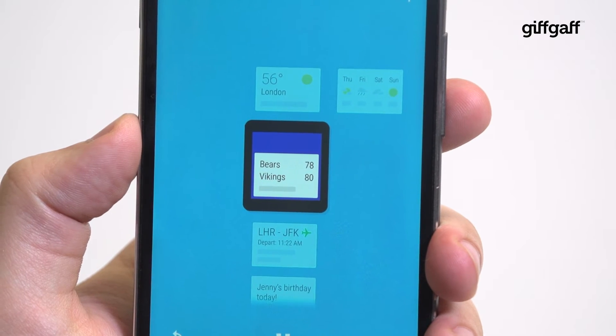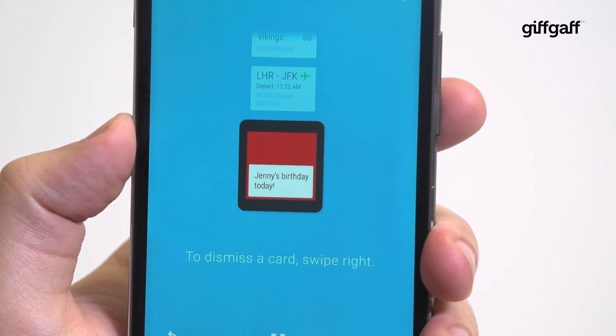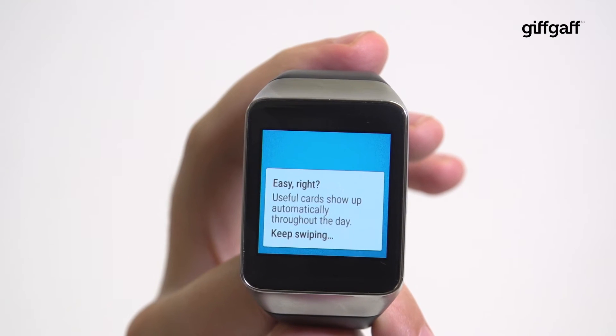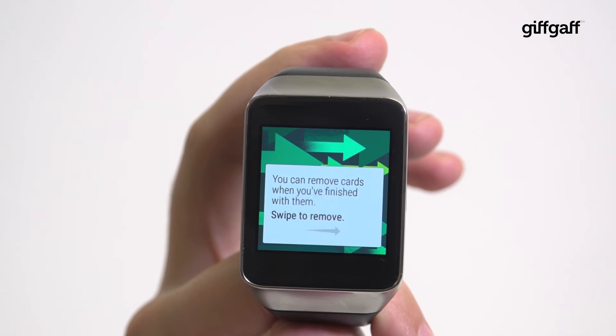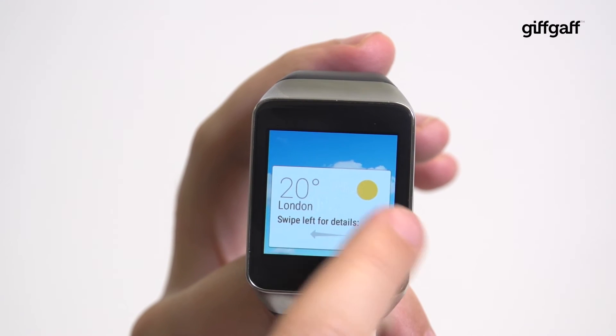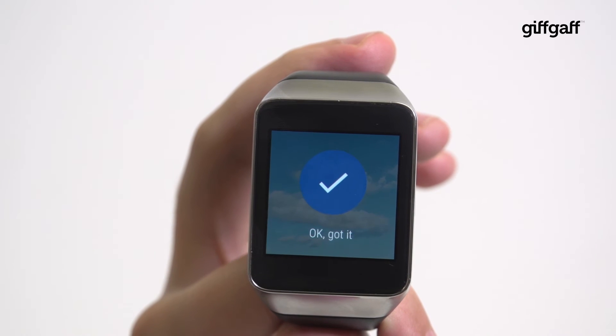Android Wear devices are capable of relaying all sorts of information, from weather and flights to sports scores, birthdays and emails. Now your Android Wear device will take you through the basic interface. Swipe up for information cards, right to dismiss cards, and left for further information on a specific card. You'll also sometimes be given action buttons for replying to messages or deleting emails, for example.